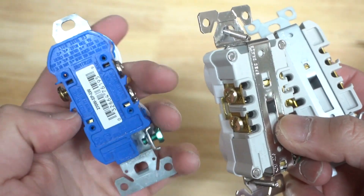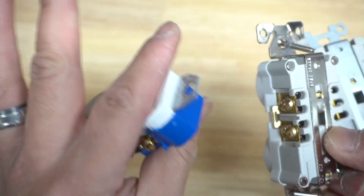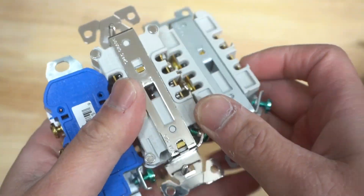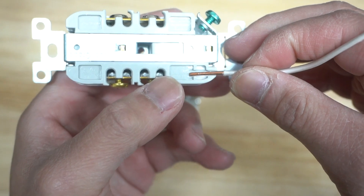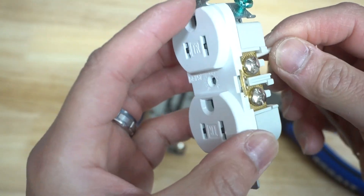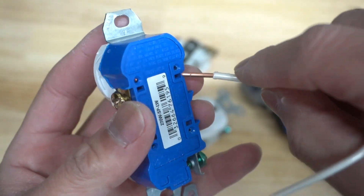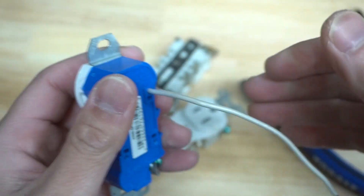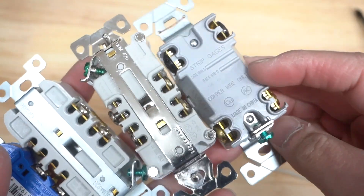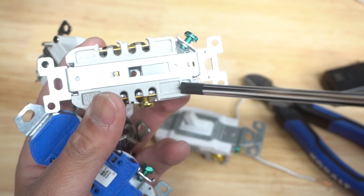Some outlets have a backstab method — you see there's a little stuck wire there. I don't necessarily recommend the backstab method because the connections can easily come off. Commercial grade ones have a back wire feature instead. These have a gauge at the back where you can measure how much wire you need for back wiring. I highly recommend back wiring versus backstabbing. The backstab method is only meant for 14 gauge wiring — a 12 gauge will not fit. It's a one-time deal: once you push it in and pull it out, it breaks the clamping mechanism and loosens it. A switch also has a strip gauge with back wire and side wire options.